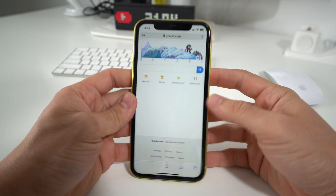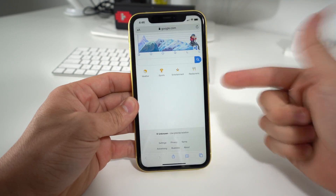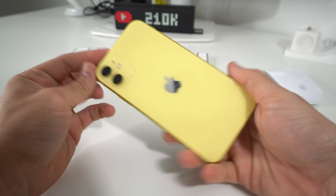Hey there, what's up everyone? So in this video I'm going to show you how to force turn off and reset your iPhone 11.